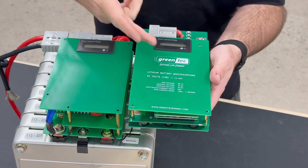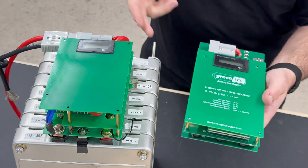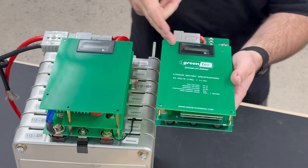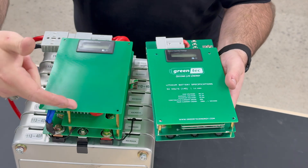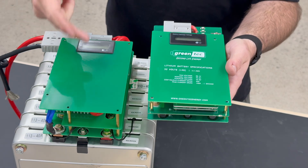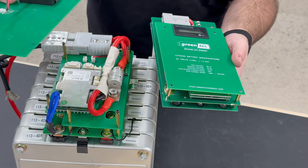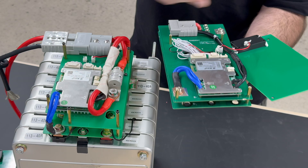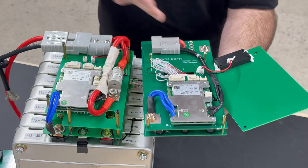Here we have Greentech's 50 amp continuous BMS made for the Nissan LEAF generation 1 and 2 modules, next to our new 100 amp prototype — it doesn't have any writing on it yet, but I just wanted to open them up and show you the differences between both of these BMS's. If we take this lid off, which has the LCD screen, we can see the BMS and all the wiring and the fuses on both models.